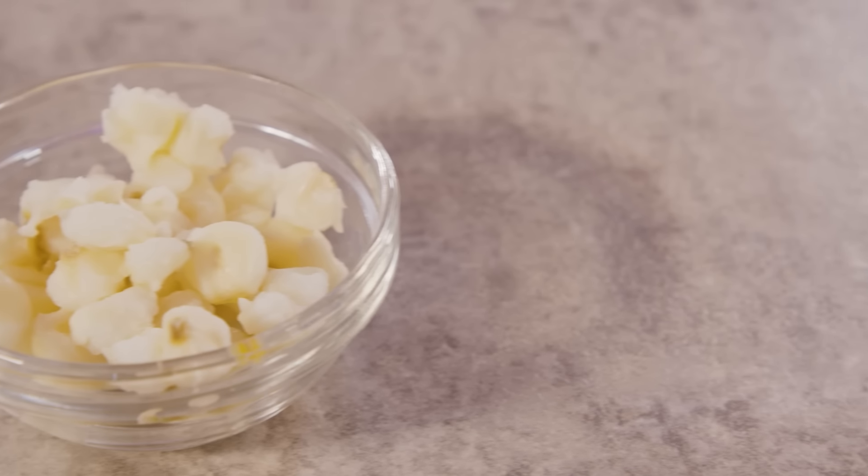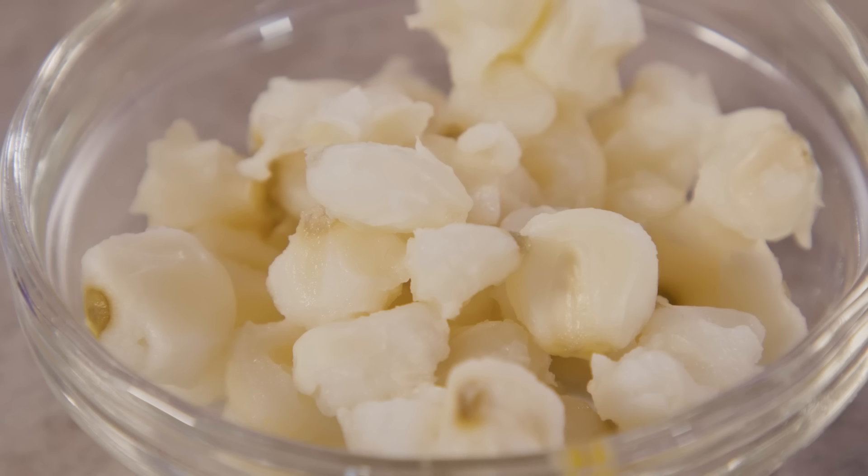What you have in front of you is hominy. Which is indeed corn — corn that has been dried and then rehydrated and cooked in lime. In lime? Yeah, as in alkaline. We did it a few weeks ago: nixtamalization.